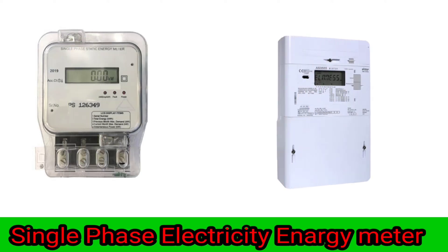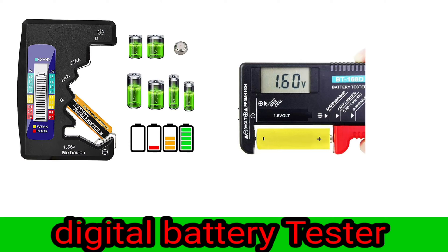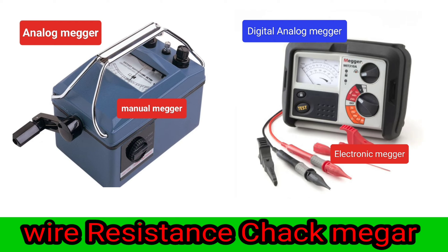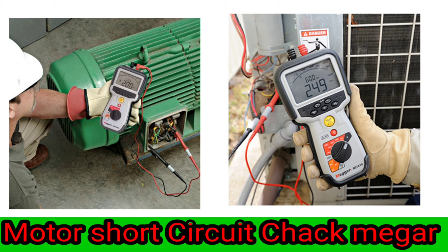Single-phase electricity energy meter. Digital battery tester. Analog multimeter, data maker, wire checker.